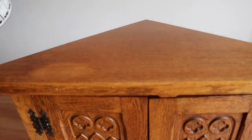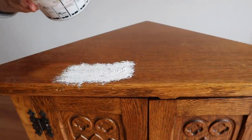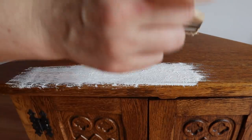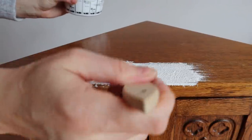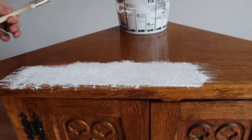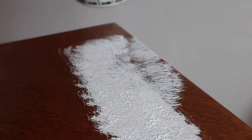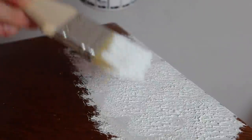Once I have the consistency I like — I'd compare it to a really thick brownie batter — I'm going to take my cheap chip brush and just dab and brush this texture on. Because it's thicker, you can brush it on and then dab to make peaks with the chip brush. This is what's going to create your texture. You can see all the little peaks and valleys. I'm going to do this on the entire piece — this is going to be my base coat with layers and texture.